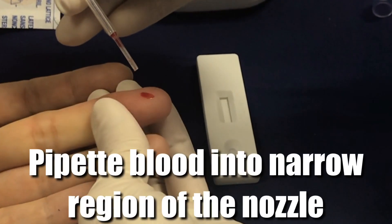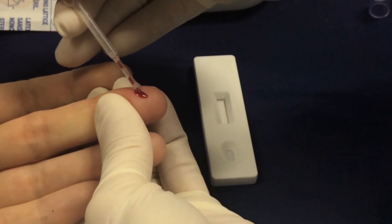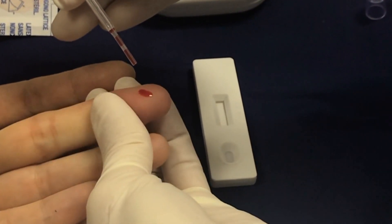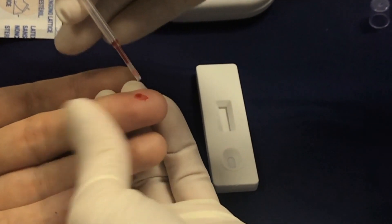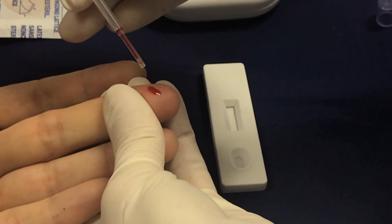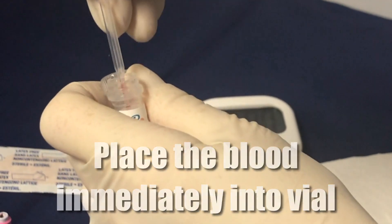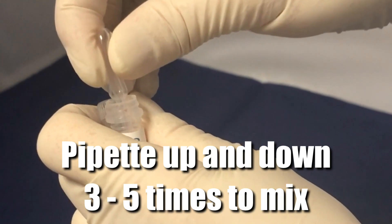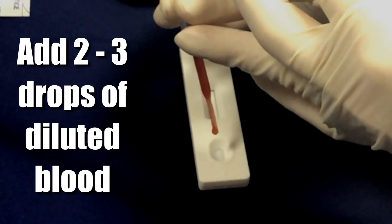Once a good drop of blood has formed on the finger, use the plastic pipette to fill the narrow part of the pipette with blood. Try to avoid forming bubbles to ensure that the amount of blood collected is correct. Serum can also be used during this step. Immediately place the blood into the vial of sample diluent and squeeze the pipette bulb three to five times to mix well. Then add two to three drops of the diluted blood to the detection cassette.